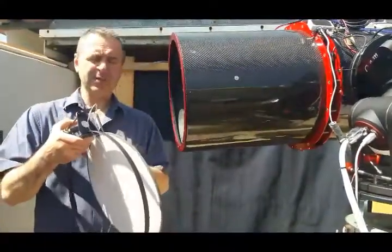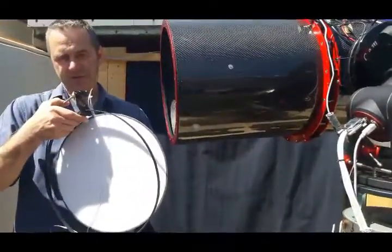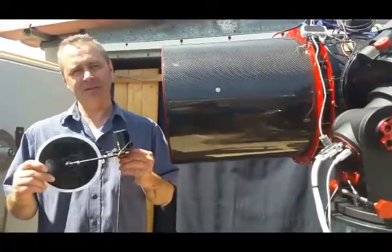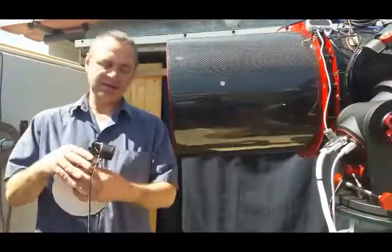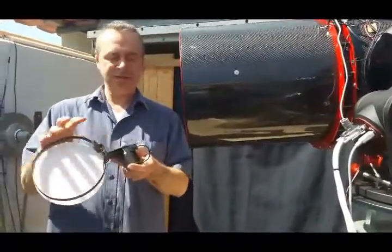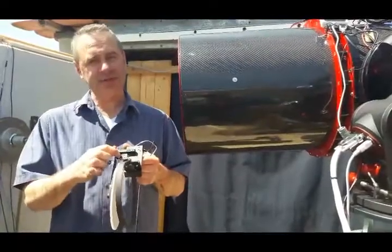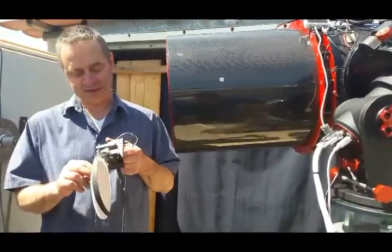This model is for telescopes of 300 mm and larger. This is a model for a 150 mm illuminated circle, and as you can see it has a small motor and a very simple mechanical structure with two limit switches, which are the most important element of this system.